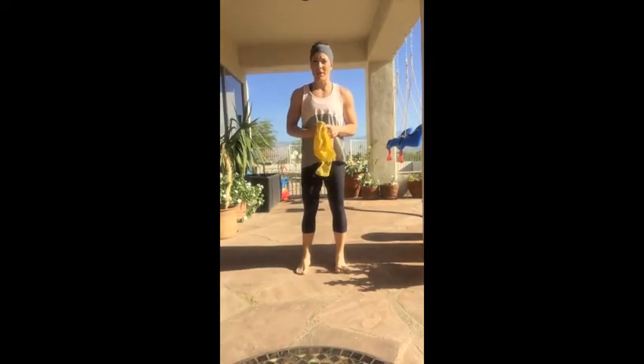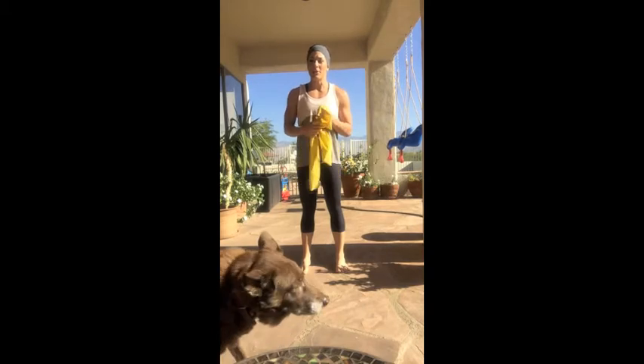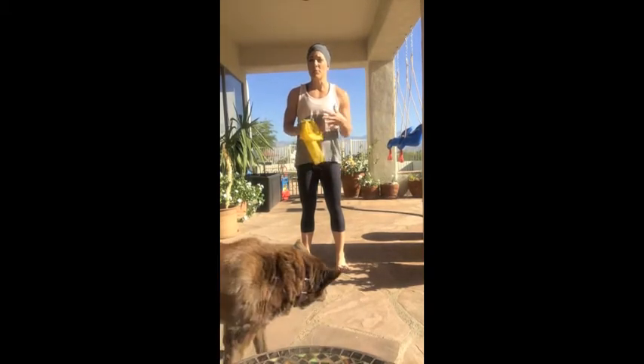Hey everybody, Ashley from GetMomStrong.com coming to you this morning running on caffeine and love — definitely not sleep. I'm going to show you some abdominal exercises that can help heal your diastasis recti. Even if you don't have diastasis recti, these are really great exercises for flattening your stomach.